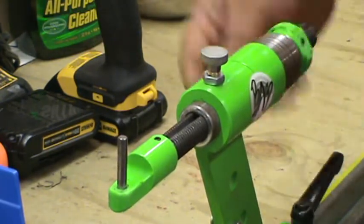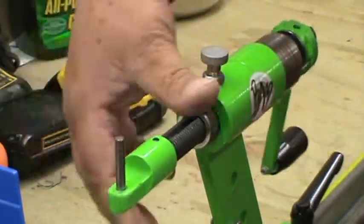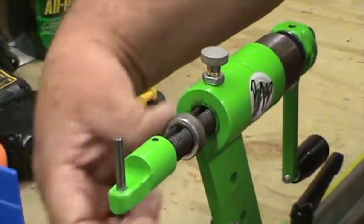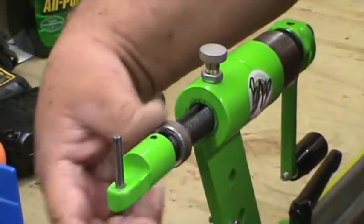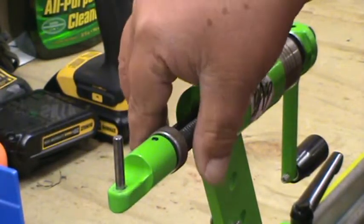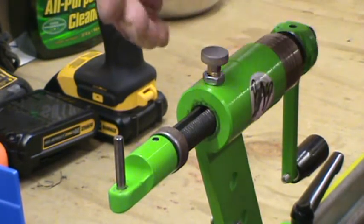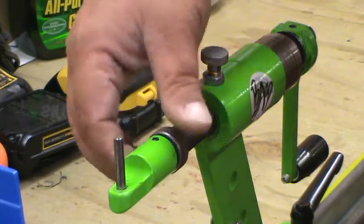Now there's another way of doing this that Butch has. He has one built that will — I don't have one of them — but what you would do with that one is it just sits down over the top of this. Then you just crank it down and pull it up to where you've got 100 pounds of tension.